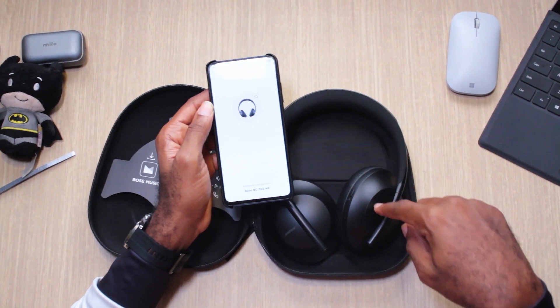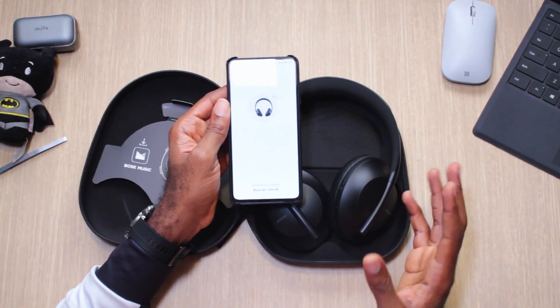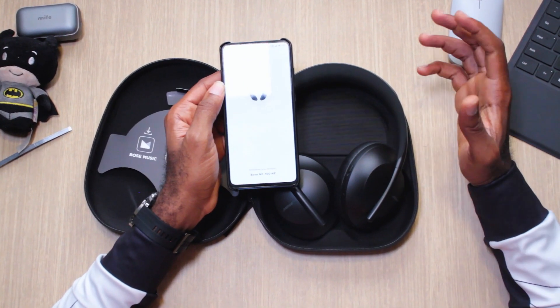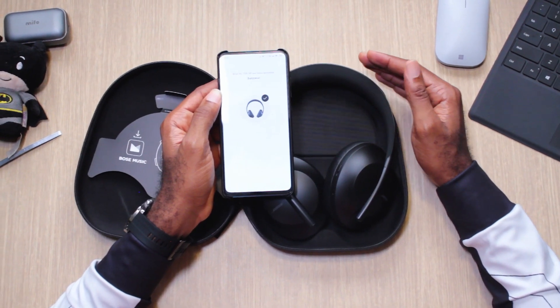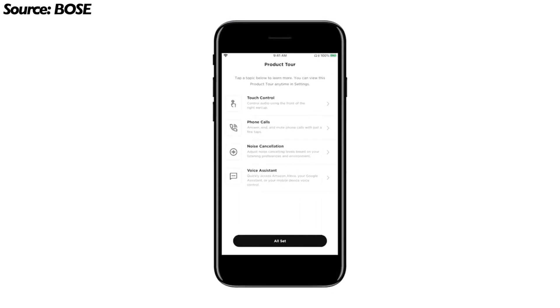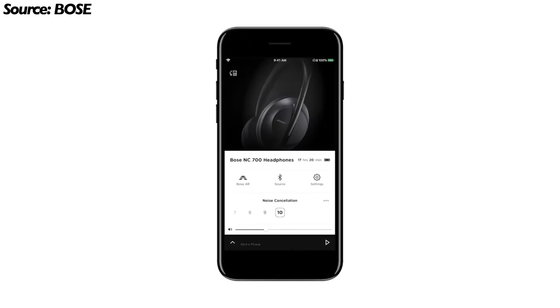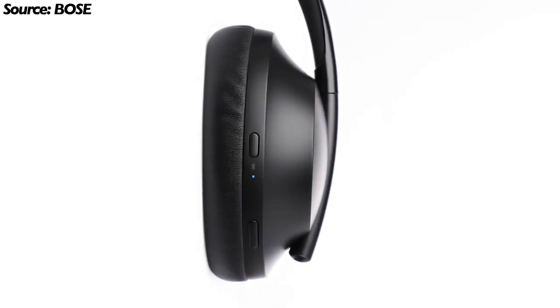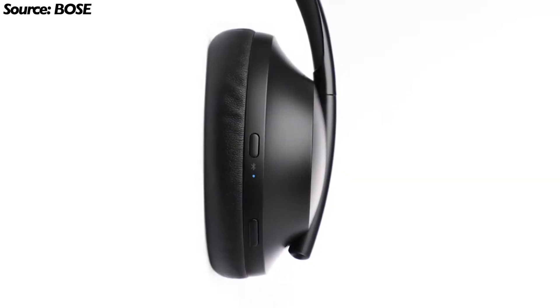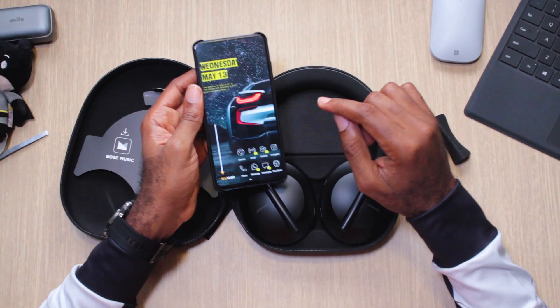I will run through all the features in the full review, especially the noise cancellation — Bose has always been fantastic at it. You could pretty much shut out the world with these. Like I said, these are not replacements for the Quiet Comfort series. I will tell you exactly how they sound and how they compare to the competition in terms of noise cancellation.